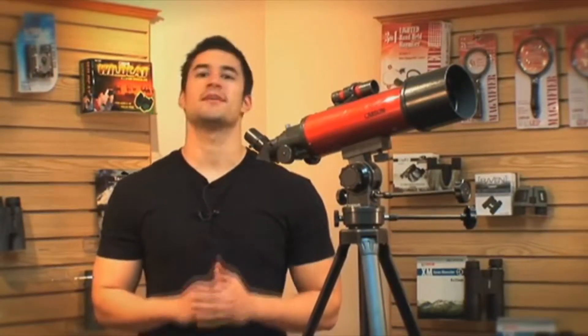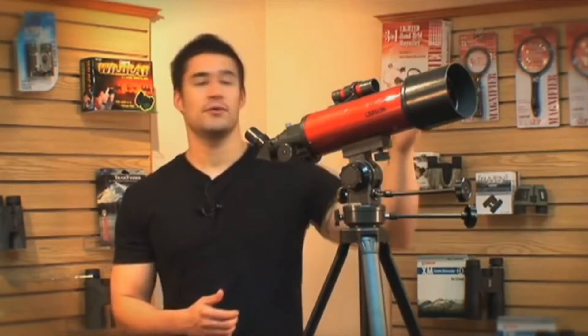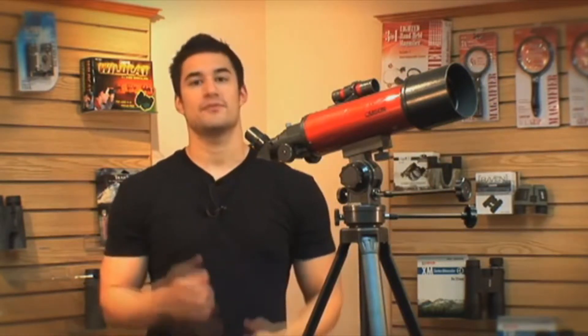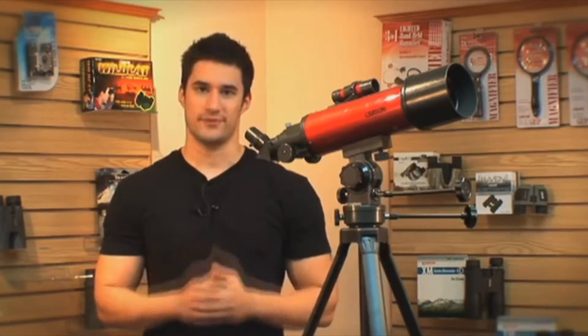A refractor telescope is typically what comes to mind when people hear the word telescope. It has a long traditional tube with a decent sized aperture, and the eyepiece is located on the back. These are very easy to use and durable as well, so if you're looking to travel, this is probably going to be the best one for you.